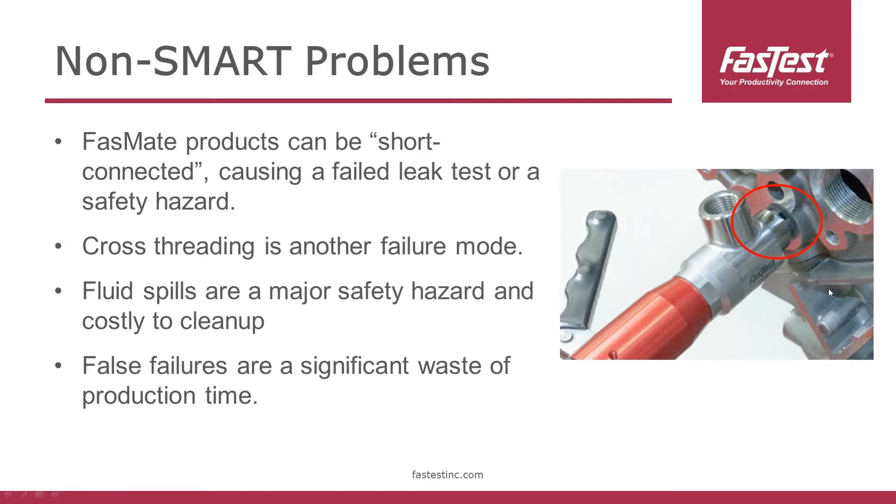We've seen oil test applications where oil starts spraying everywhere because the operator didn't fully connect. With connection verification, we certainly solved that problem. Cross threading is another failure mode we see when connectors are not put in the right orientation or if it's angled — that will create a major leak path. Those fluid spills are a safety hazard, they're costly to clean up, and false failures are a significant waste of production time. These are the core problems we're solving with connection verification.